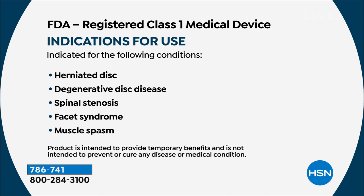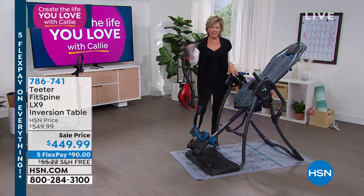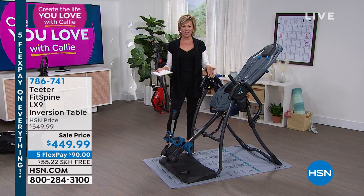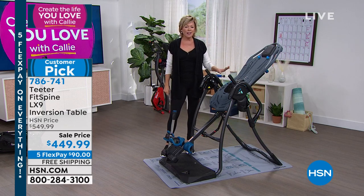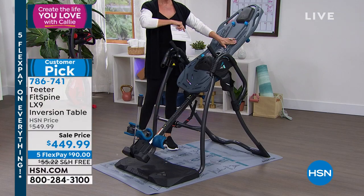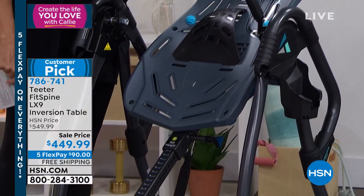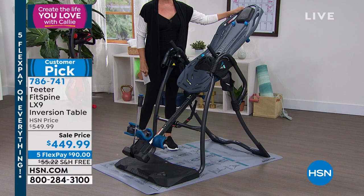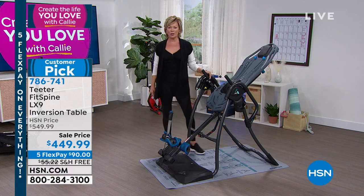This table is $550 on the Teeter website, but they're letting us offer it today at $100 in savings. The benefits are amazing — you're stretching, elongating. I started with the original over 20 years ago. There are literally hundreds and hundreds of five-star reviews on our website. They are passionate and powerful.